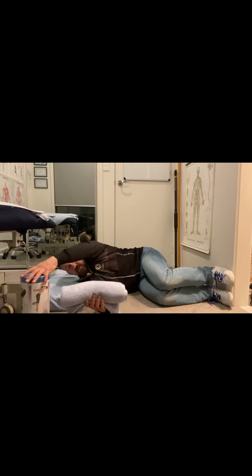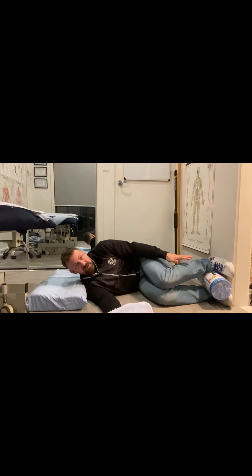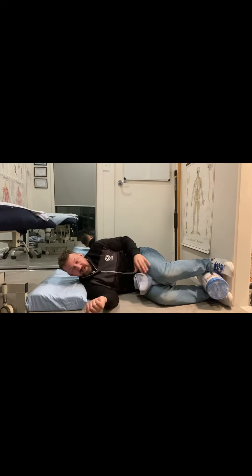It's a good idea to have either a foam roller between your ankles to hold the legs in a little bit of internal rotation, and a rolled-up towel between the knees as well, which helps to create space in the back of the pelvis.